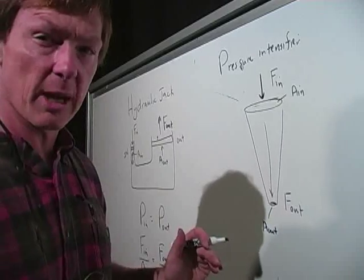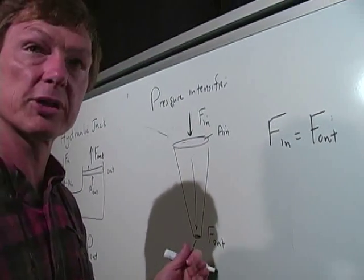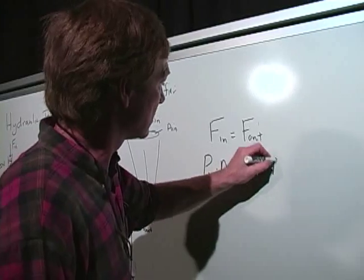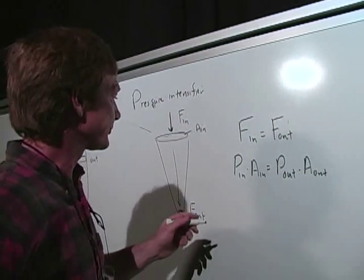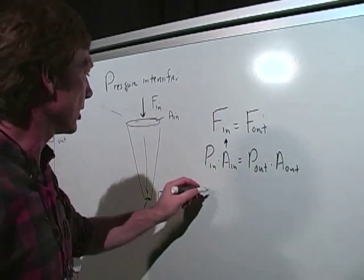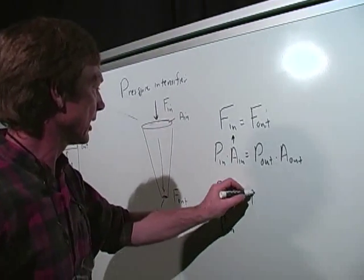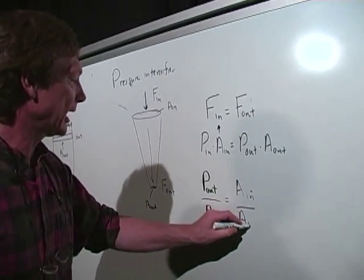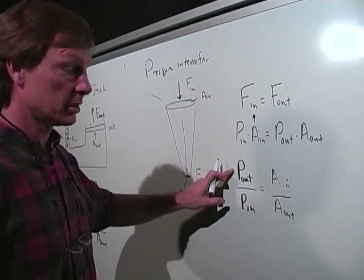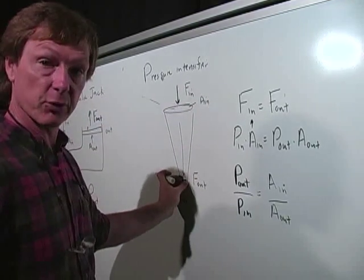The input force and the output force are the same: F in equals F out. Pressure is force per area, so force is pressure times area. That means pressure in times area in equals pressure out times area out. Rearranging: P out over P in equals A in over A out. My input area is much bigger than my output area, so my output pressure is going to be much bigger than my input pressure. I push down with a certain amount of pressure, the area decreases, the force stays the same, so the pressure goes up.